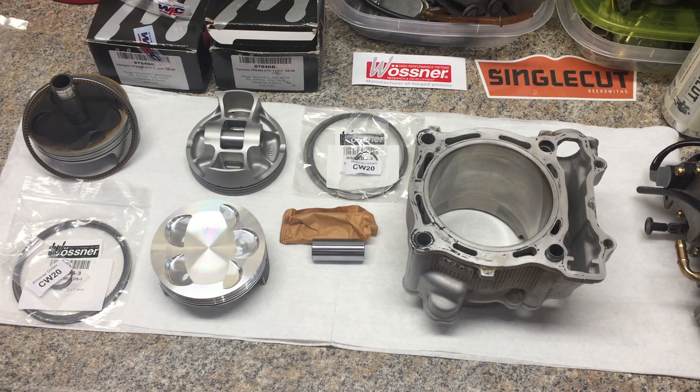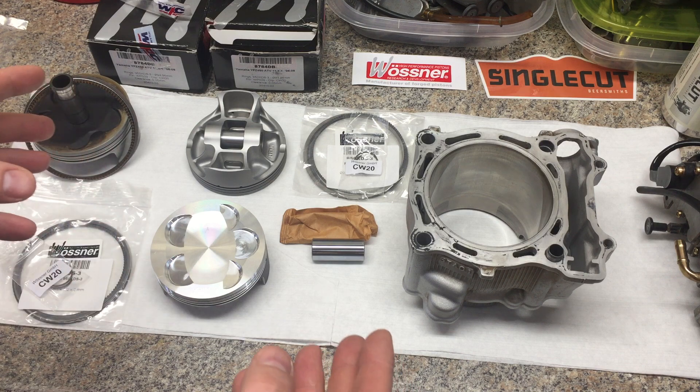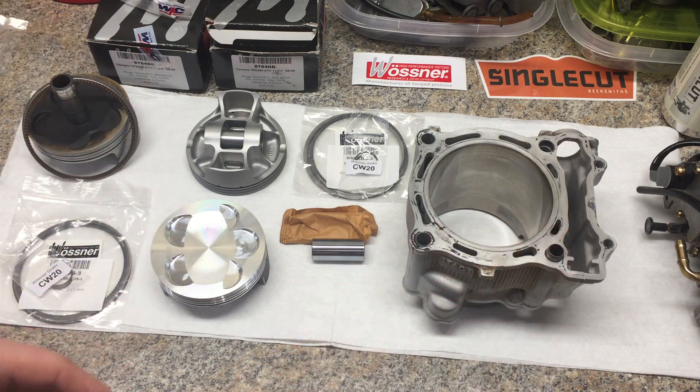All right folks, another installment of Project YFZ 450 2006 Special Edition. Very happy to finally get this going as far as this video. This is the meat and potatoes of the build and something I've been very interested in pursuing since day one.